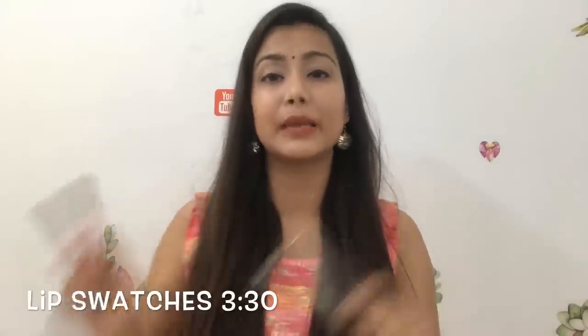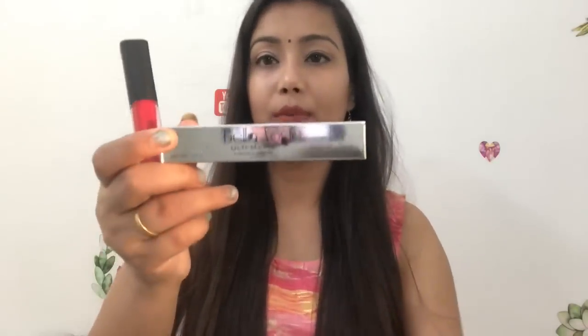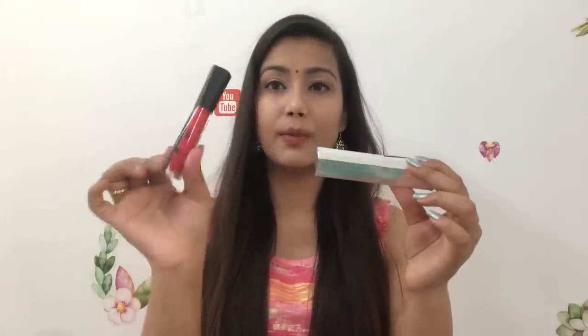Now let's start with the review. After that I will show you lip swatches, and if you want to skip to lip swatches I will add a timestamp. The first thing is the packaging. Bella Waster is a very good brand — its packaging and many products I have used I really like. It comes in this type of packaging; the name is on a sticker. You can see this is Bella Waster, and it comes in silver color packaging. This is the lipstick you will get inside.